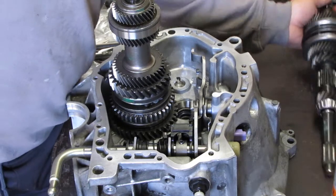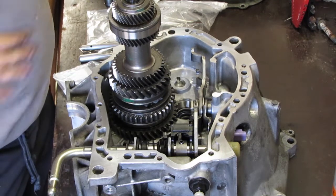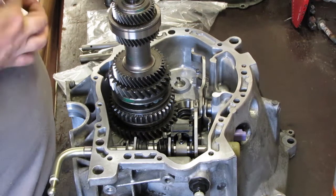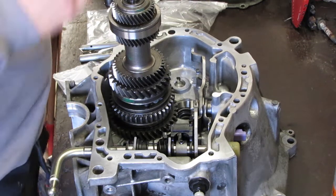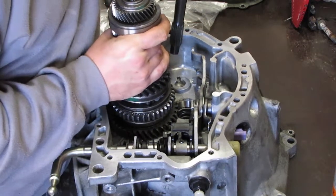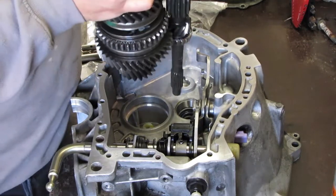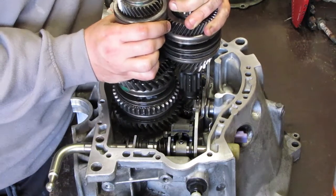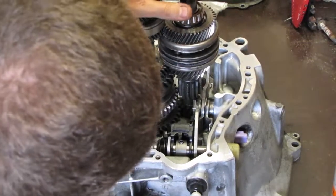Put some grease on the seal area just to make sure it slides in properly. They should slide in as one.